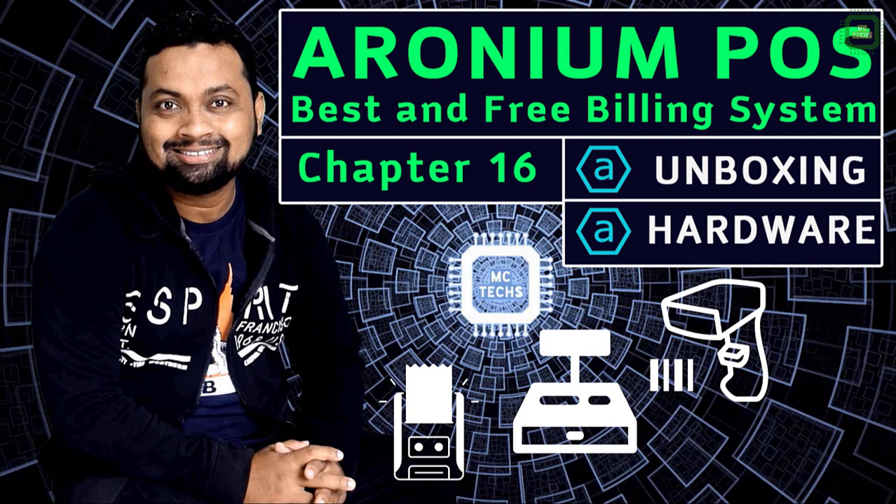This tutorial will be the point of sale system hardware unboxing. Here I am going to unbox the customer display, receipt printer, barcode reader and cash drawer. If you are using any point of sale software system, this video would be helpful to you.